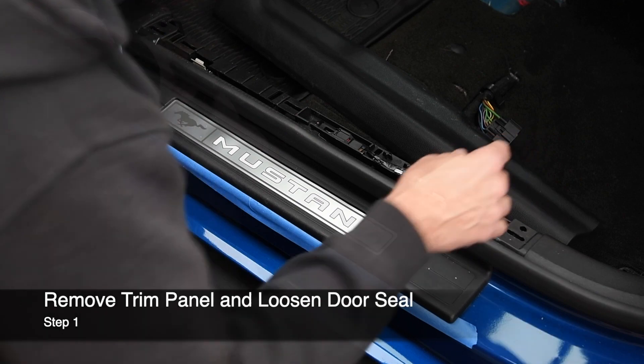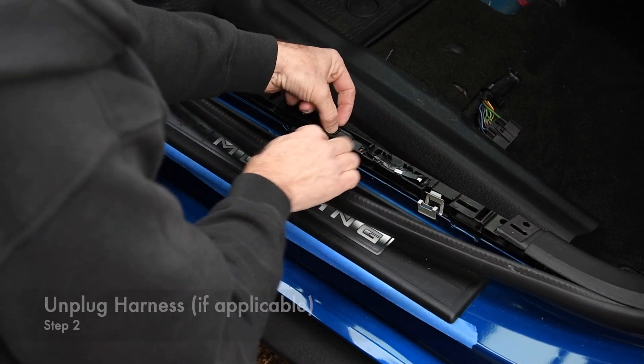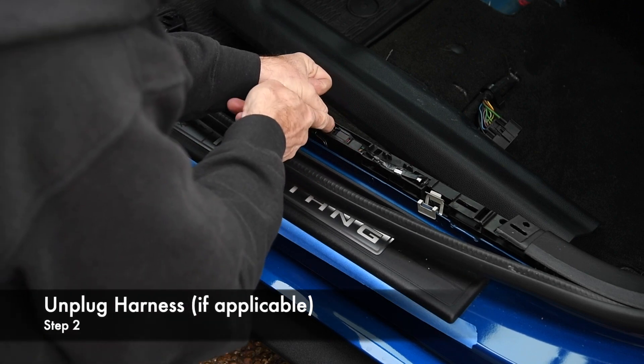First, remove the trim panel and dislodge the door seal. This 2018 Mustang GT had lit door sill plates, so we unplugged them from the harness.